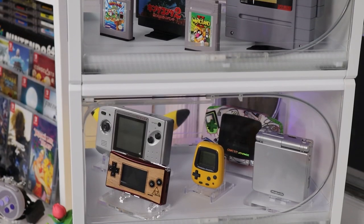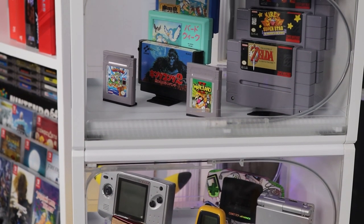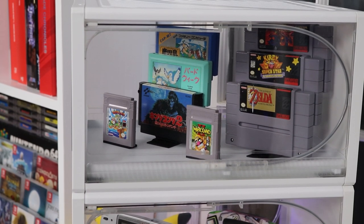Hey, welcome to Discart. Today we are going to be talking about a shoebox. That's what we do here on Discart — find weird ideas for displaying things in people's game collections. And we have a shoebox today that may just fit the bill for a cool display for your game collection. Let's take a look.